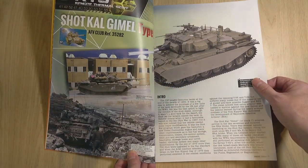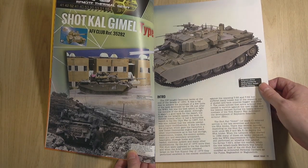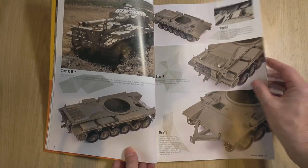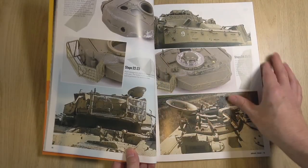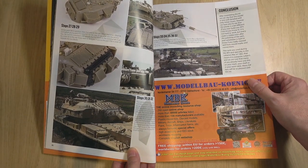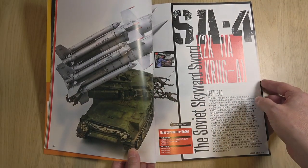The first article is on the Shop Cal Gamel FV Club kit. Full instruction steps showing how it builds up. We've basically got a naked build there, just telling you how the kit builds up, giving you tips and features.